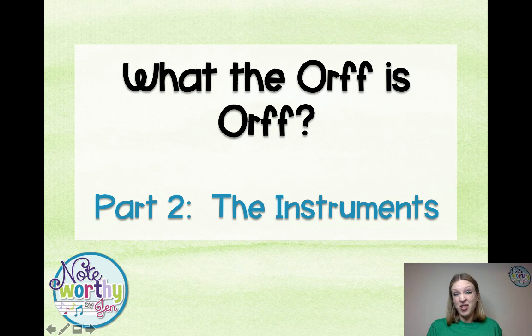Welcome to 'What the... is ORF?' Part 2: The Instruments.